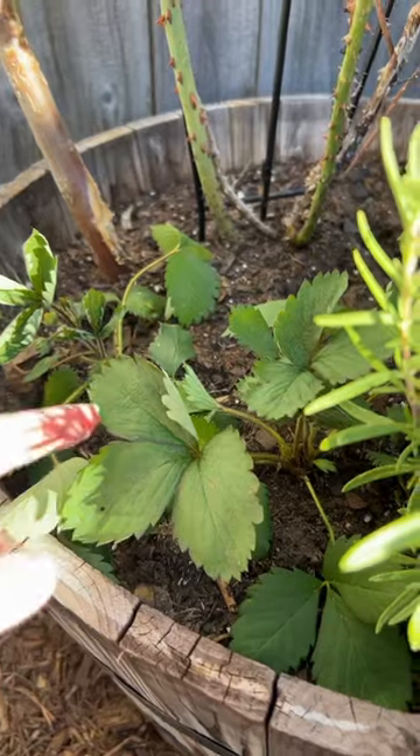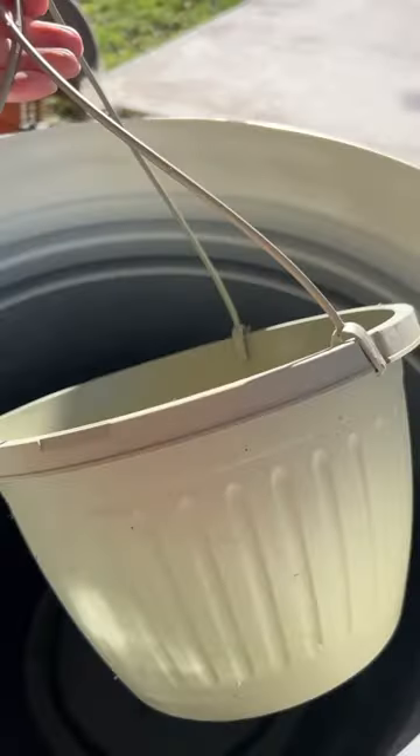We went shopping today because I wanted to move my strawberries out of my pot and get them into some hanging baskets. Here are two more left that I have to move, and here's my pot.